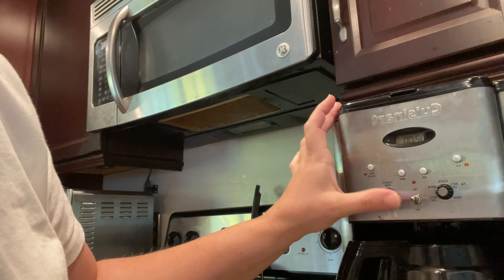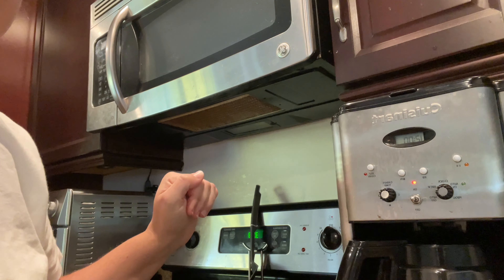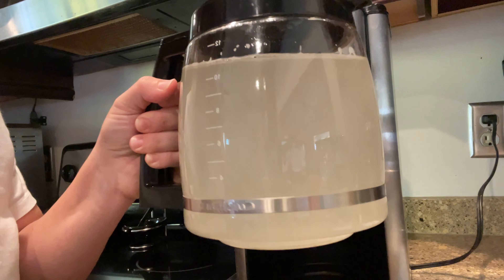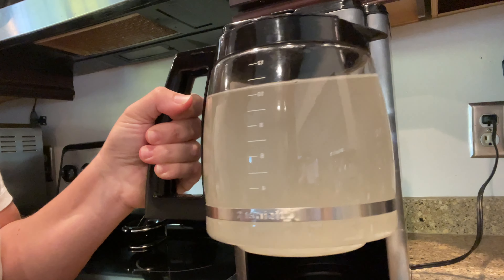We are just going to turn it on and run a cycle and let that clean through. I'm using my large pot multi-cup coffee maker, but it does work in single-serve ones or an espresso machine — it is universal for any coffee maker.